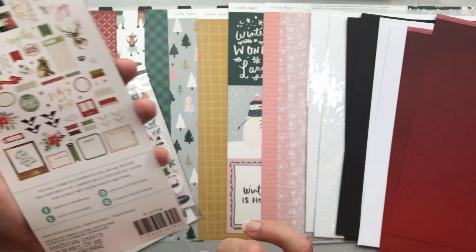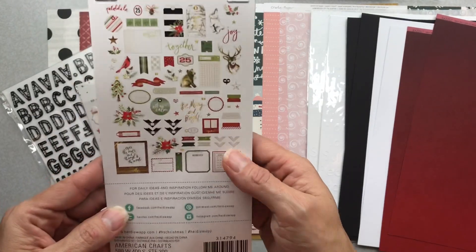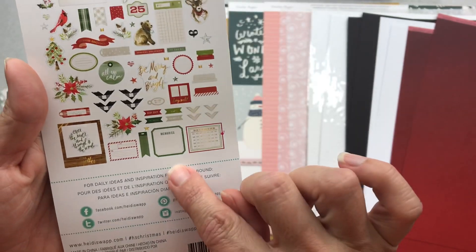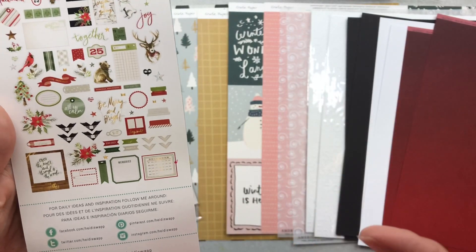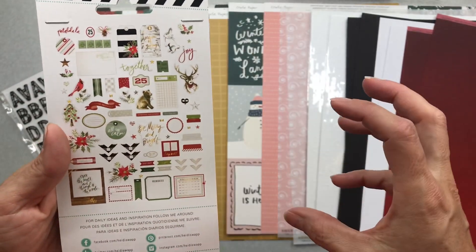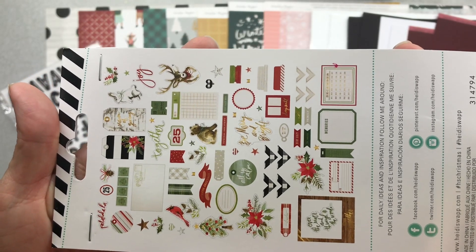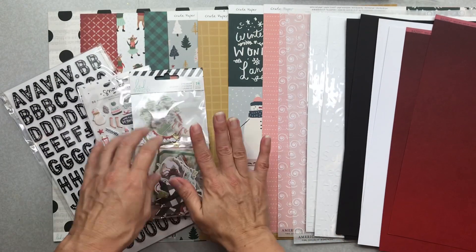Next I have the Heidi Swap ephemera set for her Winter Wonderland collection — 74 pieces. I like these little photo corners, but most of this is very, very Christmassy. My strategy is to target the super-specific Christmas goodies and use those up on my Christmas layouts, then use my leftover bits on non-Christmas layouts. Those are gorgeous. That's the main kit.